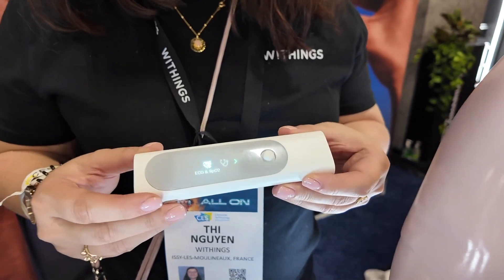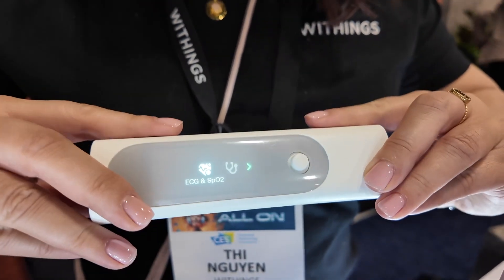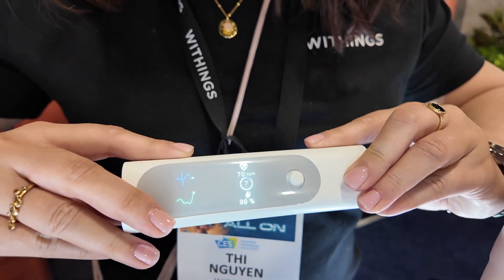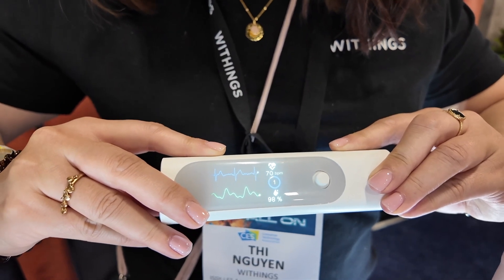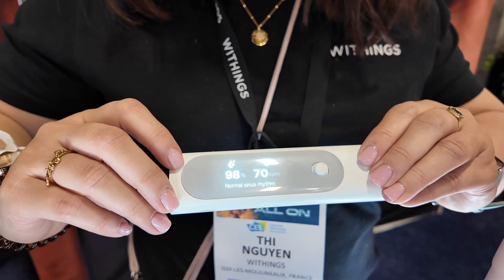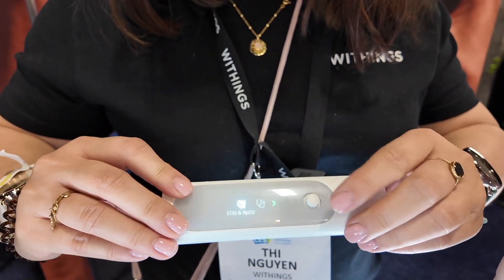First, you can have a simultaneous measurement of ECG and SPO2. Let's select this mode and take my measurements. You will have the results instantly on the device itself, and they will also be sent to your Withings app.